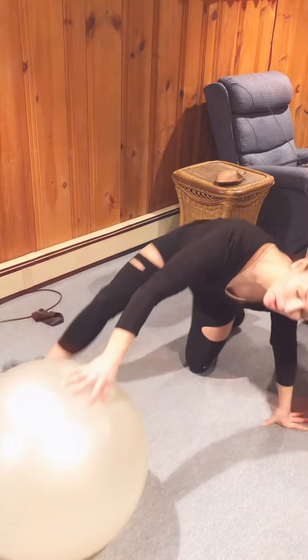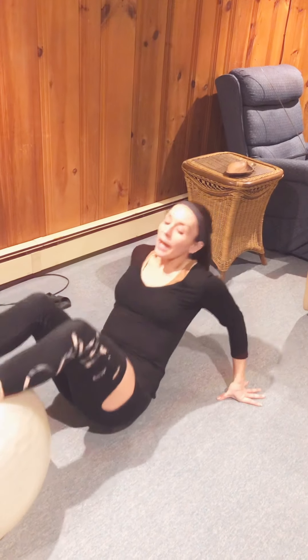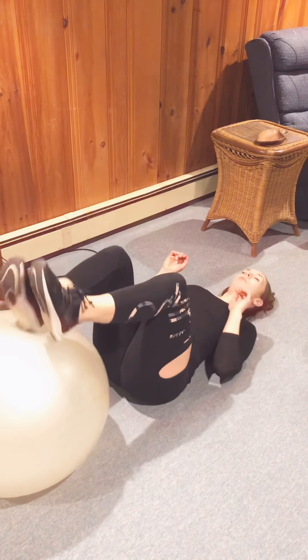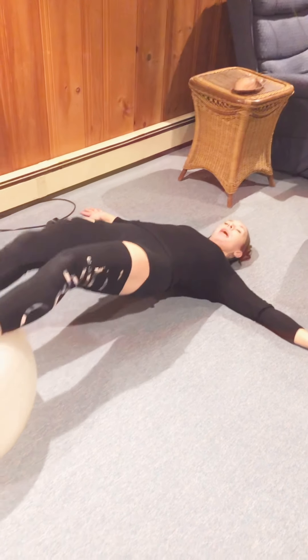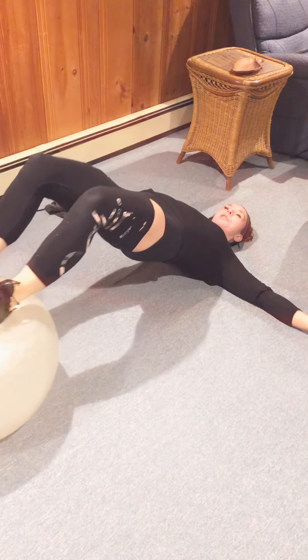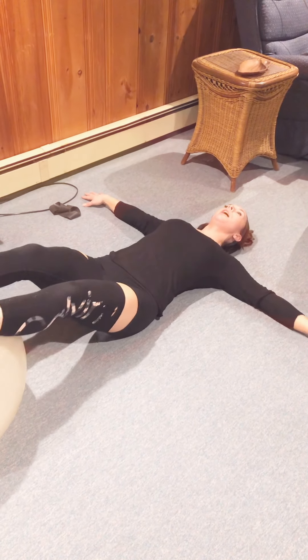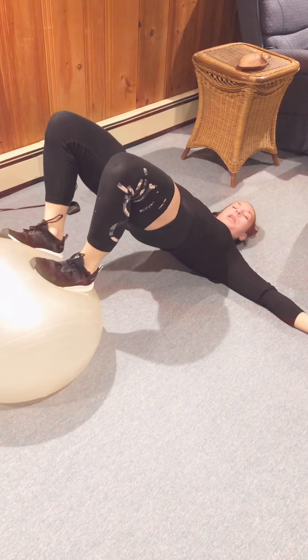I'm going to flip over and show you one more exercise. I'm going to lie on my back with my arms out to a T, lifting my hips and rolling in the ball. This is really good for the glutes and the hamstrings — similar to a glute bridge but on the stability ball.